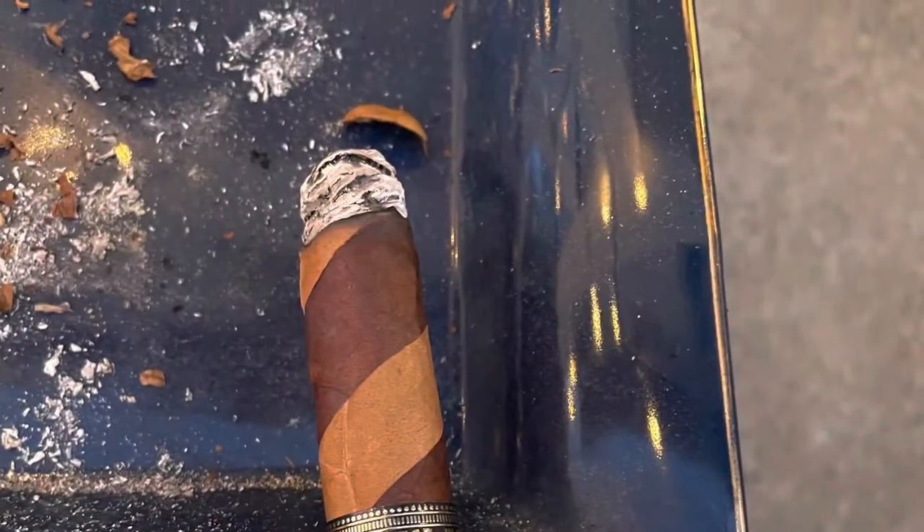So far so good. We're about a half inch in and it's been amazing — turning out to be a really good stick. This is the first barber pole I've had. You get the spiciness from that Ecuadorian Connecticut and some sweetness from that maduro leaf. A bunch of flavor coming out, nice little white pepper — really enjoying it. Retro-haling gives you more of the flavor; I'm getting almost a little cocoa with a little pepper.